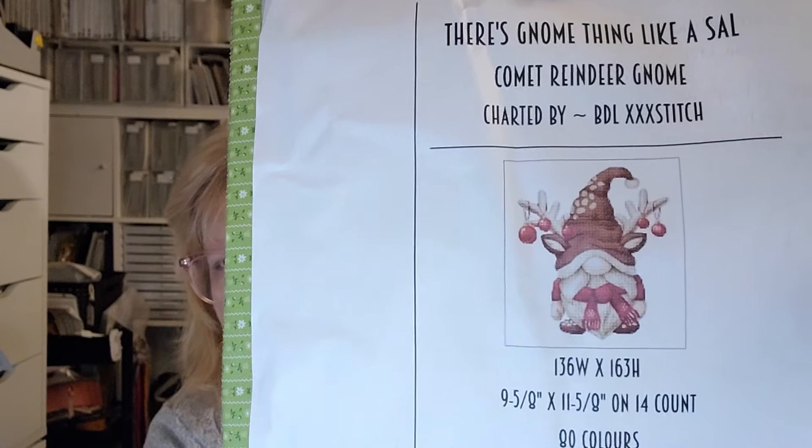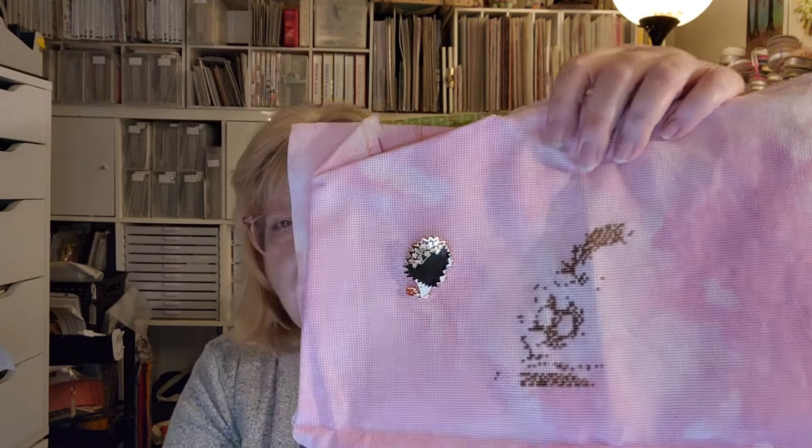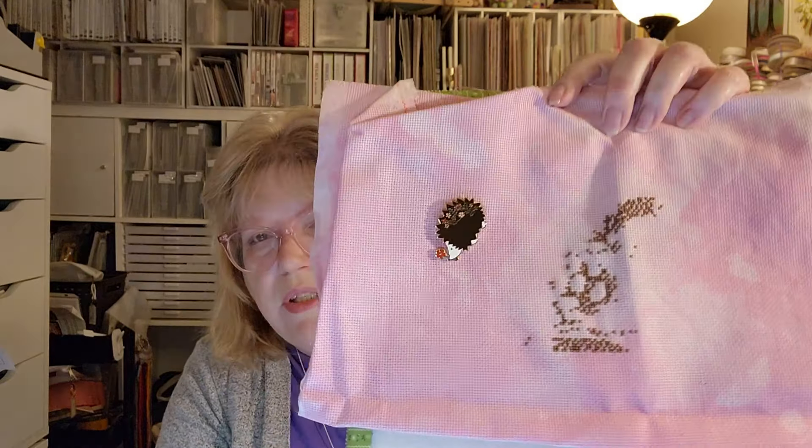This is my last Christmas one. The picture is tiny — it was a download. It's called Comet Reindeer Gnome and the designer is BDL-XXX Stitch on Etsy. If it ever gets done, it'll be for my sister — she loves gnomes. The stitch count is 136 wide by 163 high. It's kind of slow stitching but I was able to get it into Pattern Keeper, so when I pick it up again it'll be easier because it has a lot of colors. It's on 18-count Aida that I dyed in a pink color.